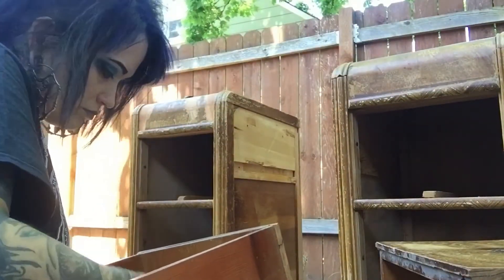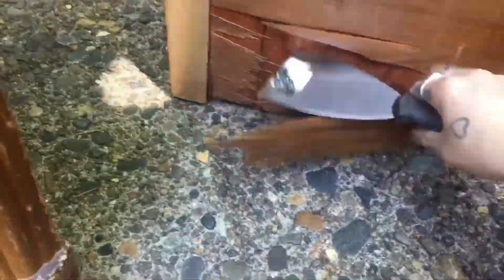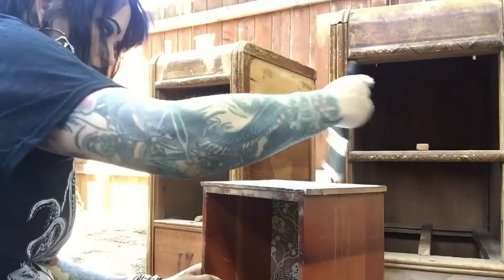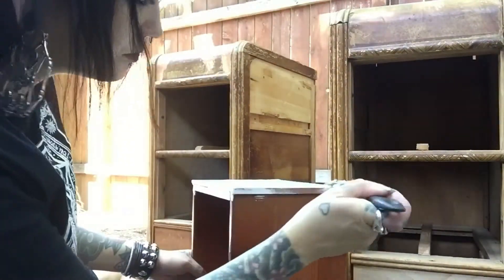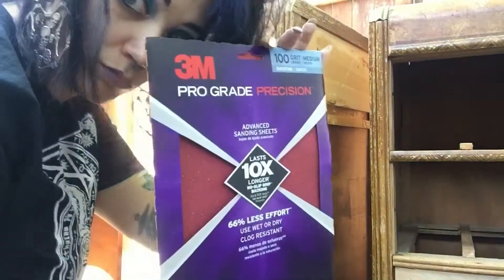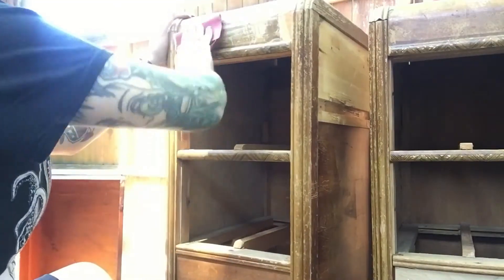As you can see, these things are pretty beat up, so I know my desk isn't going to look perfect, but it will be functional and I will like it. I'm peeling off what I think is like a fake wood paneling — some of it had started to come off so I decided to peel off as much as I could. This is a primer that I also got from Home Depot.